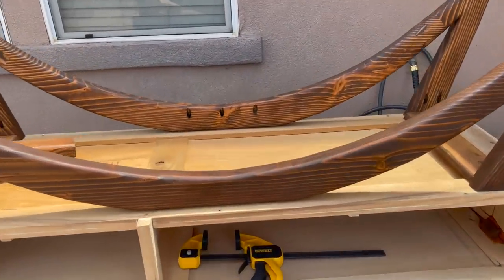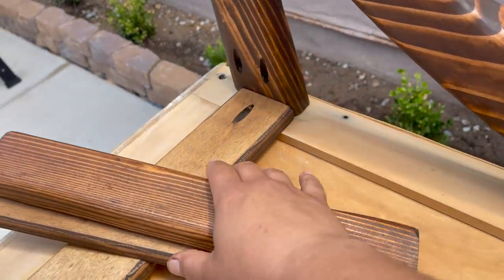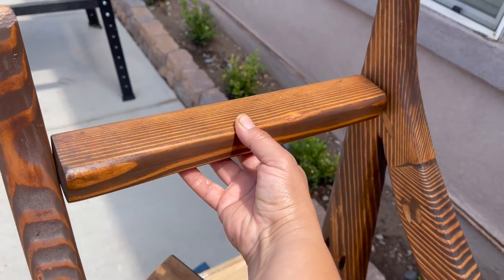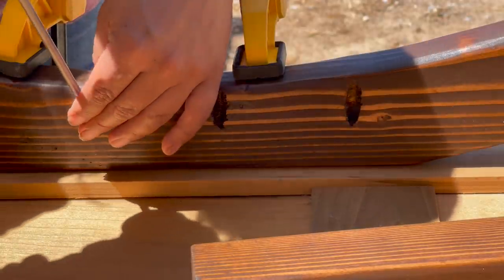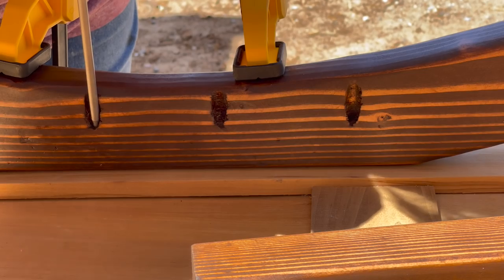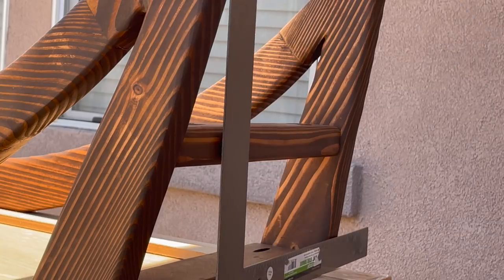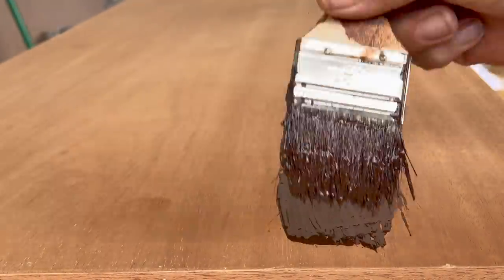I attached the legs onto the bottom of the dresser with Kreg jig holes on the insides of the legs on the edges and in the middle, and then with those support boards I placed them in between both of the legs towards the bottom. I made a couple other supports to support it at the base of the dresser, clamped down my legs, and drilled in those Kreg jig screws. Then I measured the side supports to make sure the heights were the same on both sides of the legs, clamped into place, and screwed those in as well. Now that the dresser was right side up, I was finally able to stain the top.